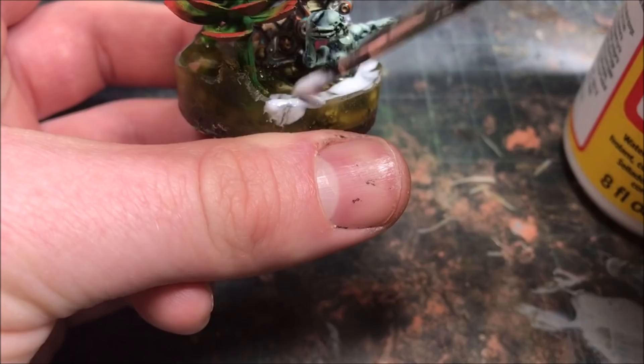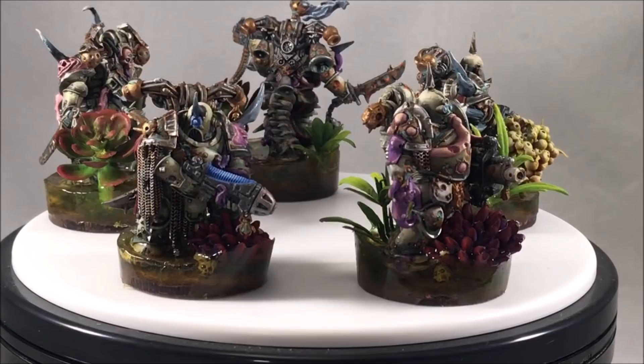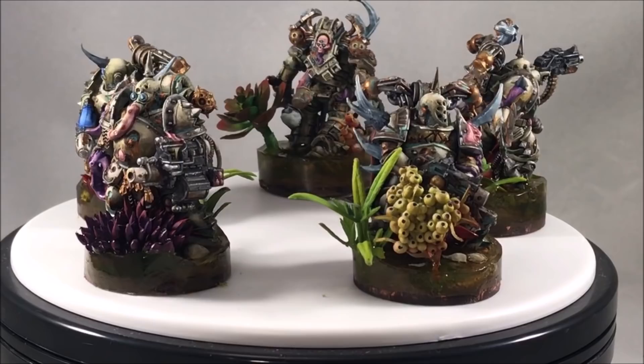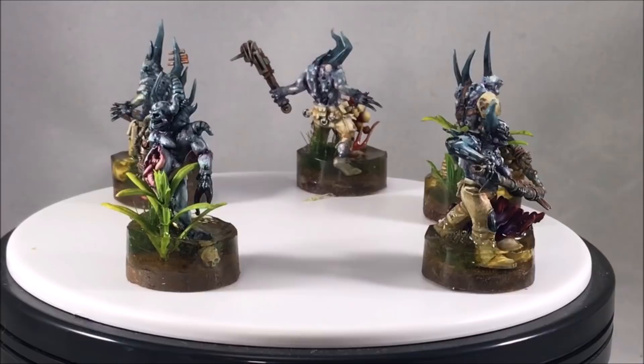Here are my finished swamp bases for my Death Guard army. You can see this process worked for a variety of base sizes, and I'm much more pleased with these results than my previous video, where I had problems damming the resin and the plant life didn't look very noticeable. The real keys here were using some larger plastic plant life that sticks out of the resin — making it look like a vibrant ecosystem — and using scotch tape as a dam, which was easy to work with and left pretty clear, regularly circular resin bases.